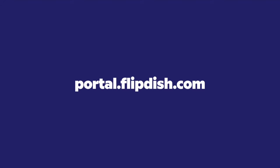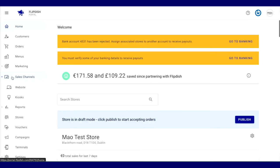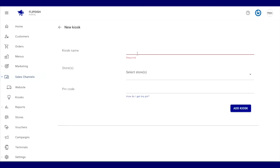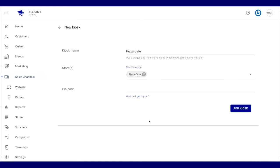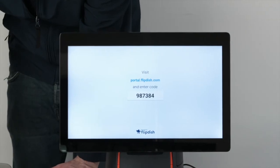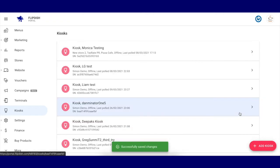First, visit portal.flipdish.com to continue. Go to your account page and on the left-hand panel, select Kiosks. Once you select Kiosks, you can add a new kiosk on the bottom right-hand side of the screen. Name the kiosk — for example, Pizza Cafe. Then select the stores you want the kiosk to be associated to: one store for single-store, or multiple stores for a multi-store kiosk. Enter your six-digit PIN code — for example, 987384 — and click Add Kiosk. The kiosk screen should then connect to the store.